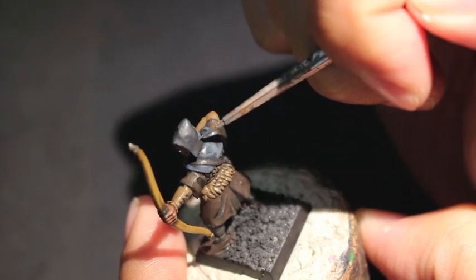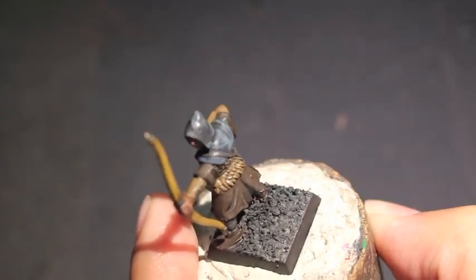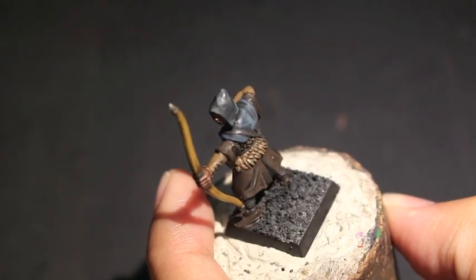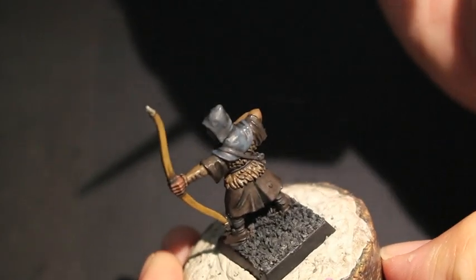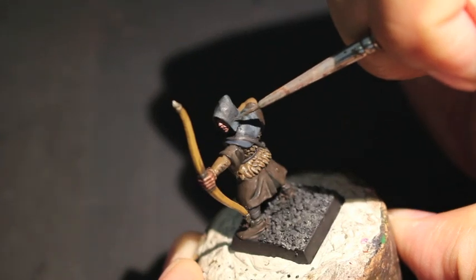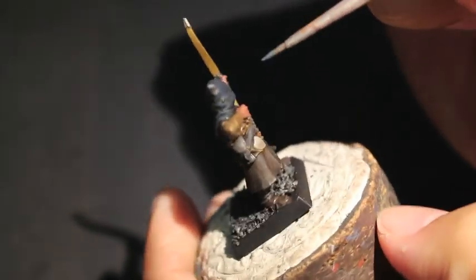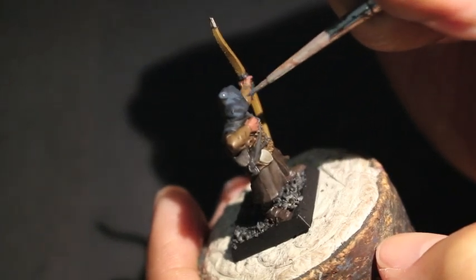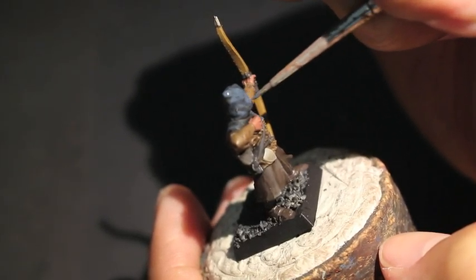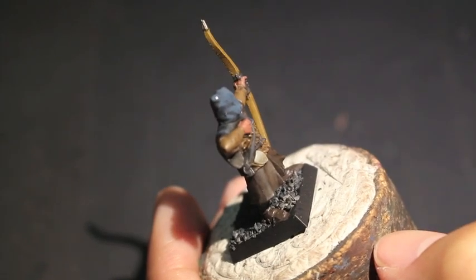I'm using short brush strokes at the moment. When you're painting anything like cloth, short brush strokes are the most useful because they allow you to show the differences in texture and the way cloth lies on uneven surfaces. If this poor little peasant was wearing full plate armor or power armor like a Space Marine, all those main surfaces are flat — the armor does not conform to the body. But all this cloth and fabric this guy's wearing conforms to the body.